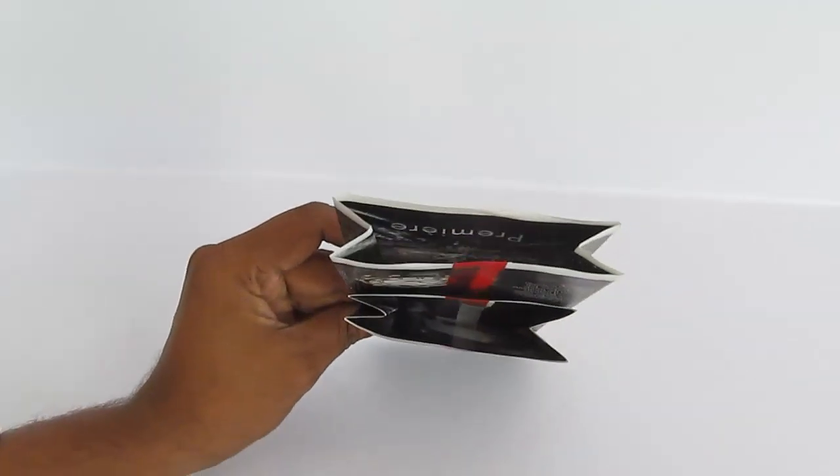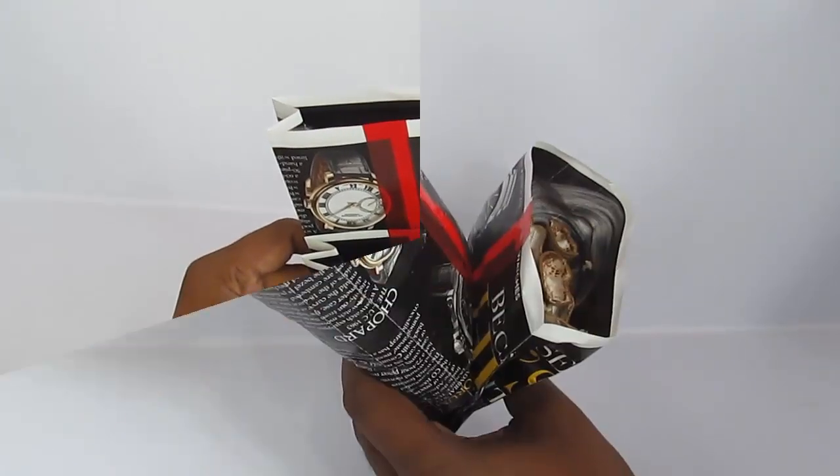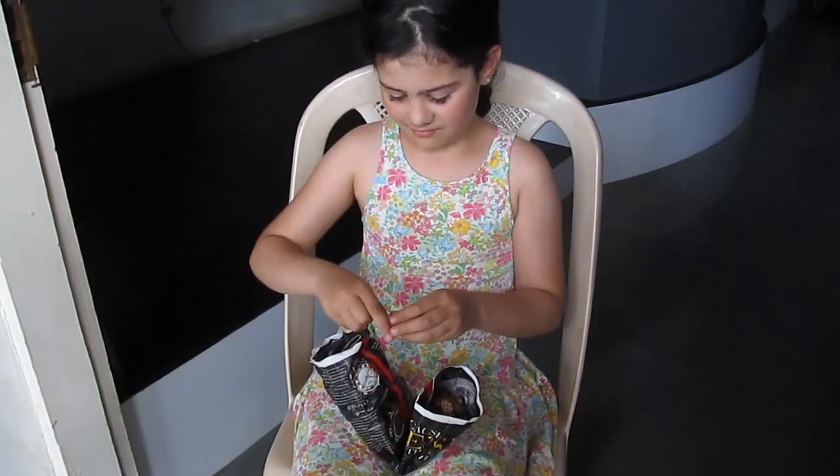So the next time the shopkeeper gives you a plastic bag, show them your paper sack and help save the environment. Start using this ingenious bag.